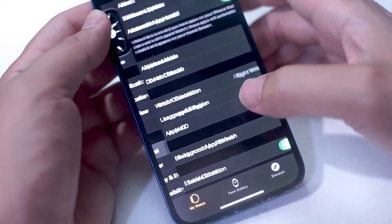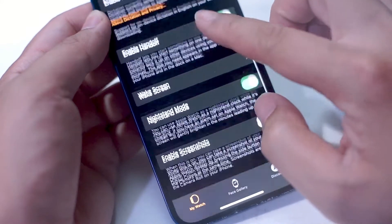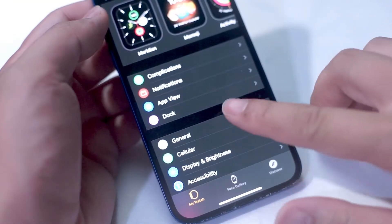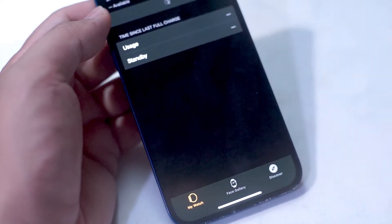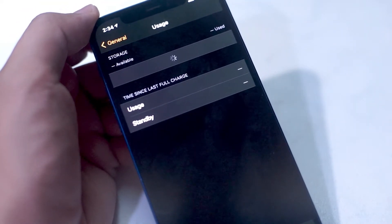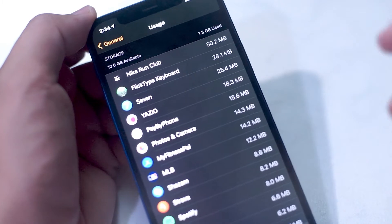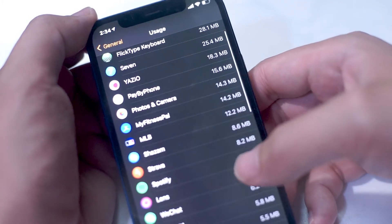Alternatively, you can check the amount of storage available through your iPhone. Go into the Watch app on your iPhone, tap on General, scroll down, and then find the Usage tab. Here you can see which apps are using the most storage on your wearable, and it also displays the total amount available and the amount used on your Apple Watch.